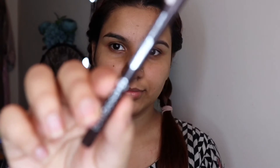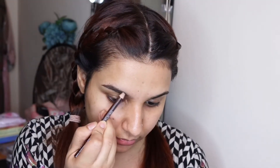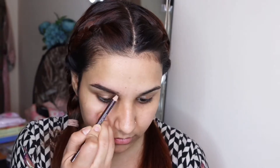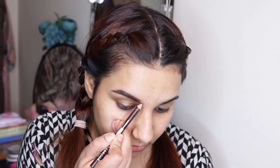I will give my brows shape with this brow pencil, which is Essence. I want a very natural look today so it doesn't look too heavy, so I'm not using the gel. I'm using this brow pencil just to keep it natural.